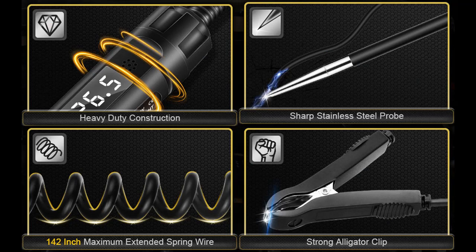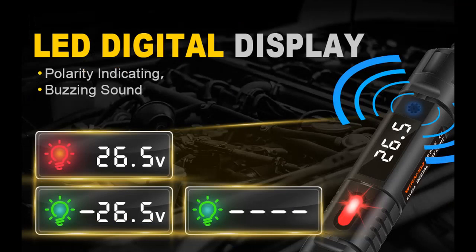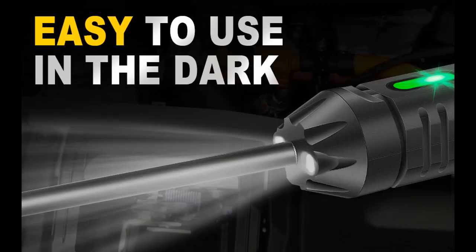High quality shrink spring wire with anti-tensile outer PU skin and good conductivity copper inner wire, which can be stretched up to 142 inches. It automatically recovers after stretching, making it very convenient to use and store.